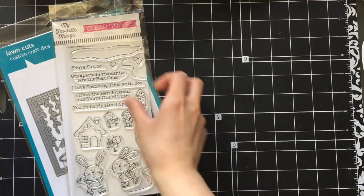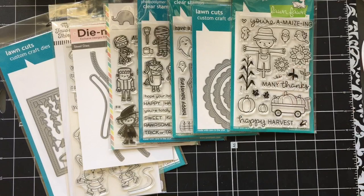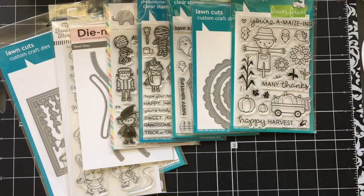So that finishes up my June-July haul video — this is probably the most you've ever heard me talk! If you like this kind of video and you want to see more of what I like to buy, please thumbs up and subscribe to let me know. I'll be back shortly with another box card process video using Mama Elephant's Bookworm stamp set, so please look forward to that. Thanks so much for watching!